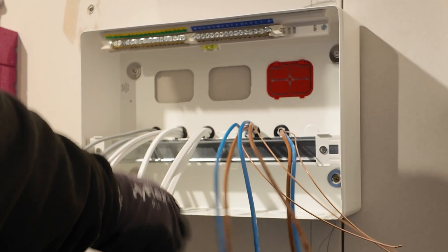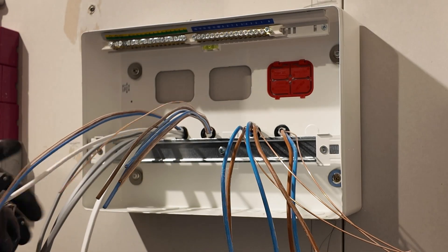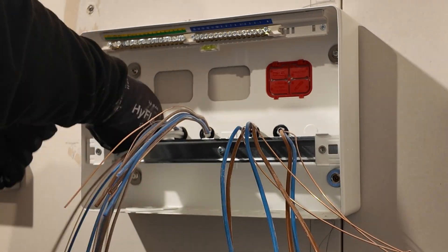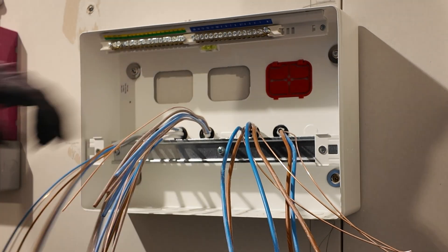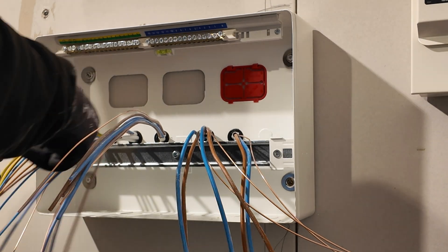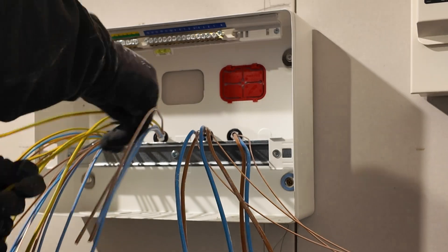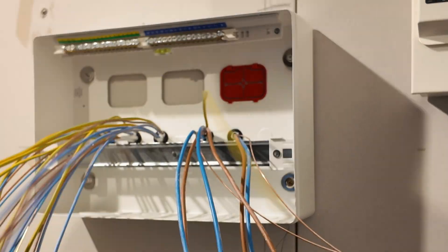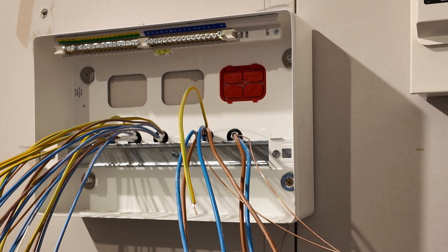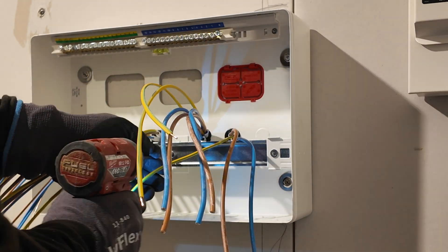I'm using Wera croppers to strip these larger twin and earth cables, and then the NIPx twin and earth stripping tool to take off the 2.5mm and 1.5mm cables. At the front on the right-hand side we've got our main high power items: the air source heat pump, the PV system, and an EV charge point as well. Further down the circuits we've got basic lighting and power. I prefer to get the cables all stripped, pop the sleeving on to a set length, and then work away dressing the board from there.